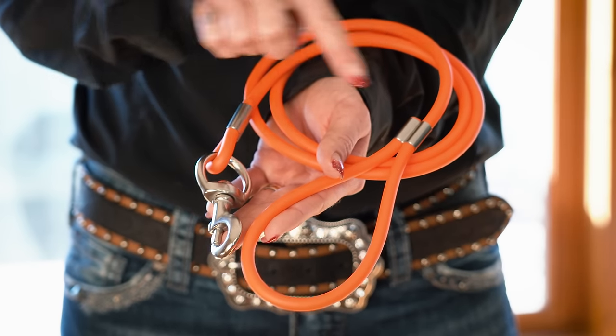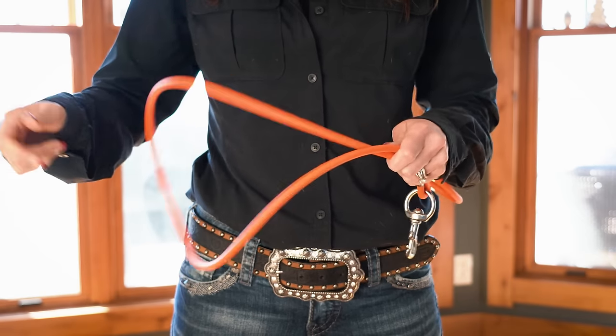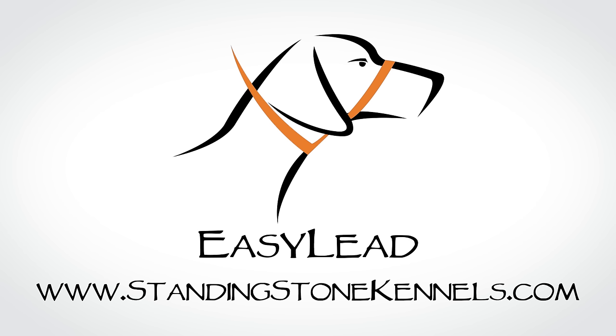Our lead is made in the USA, with all stainless steel hardware and durable biothin coated nylon cording that won't tangle or bind. Get yours at StandingStoneKennels.com today. EasyLead — it's as easy as one, two, three.